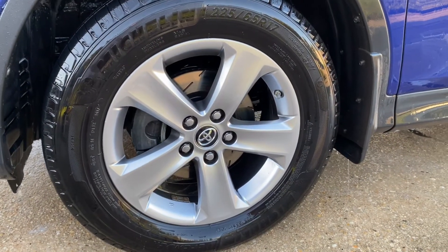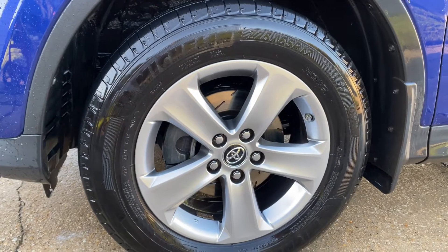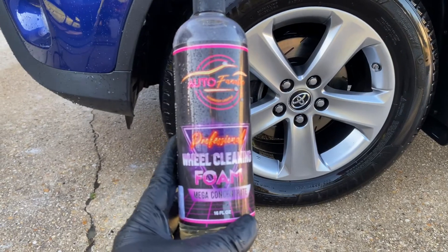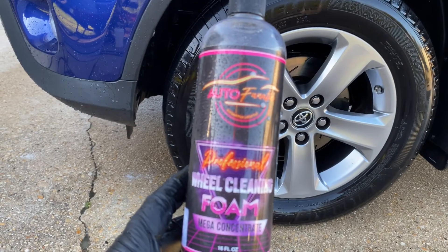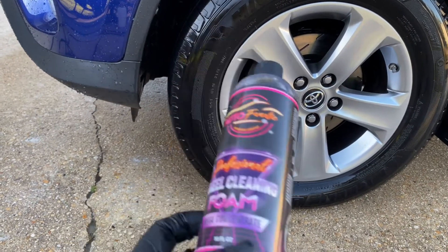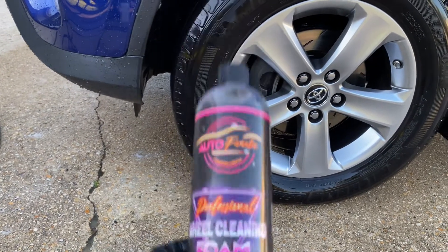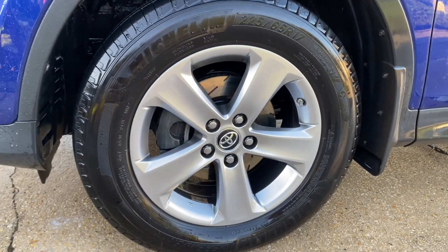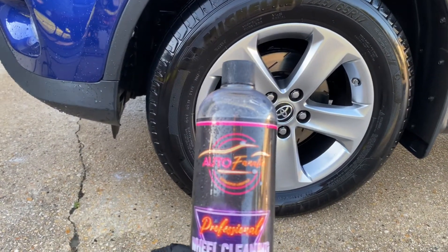This stuff is the real deal — it came out amazing. No harsh smells, nothing like that. I'm super happy with it. I'm definitely not going back to Sonax with all those harsh chemicals. This stuff won't stain or destroy anything if it gets on surfaces. I used way too much — it foamed up like crazy — so a little bit goes a long way. I wish I found it years ago.